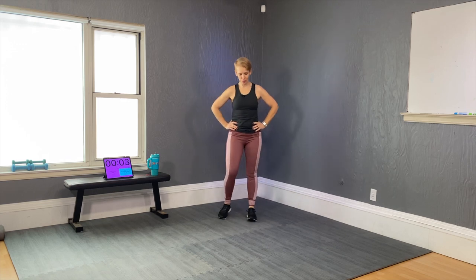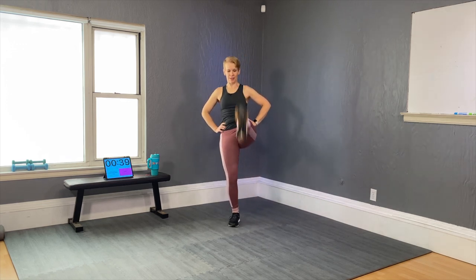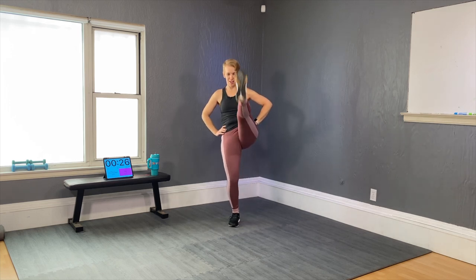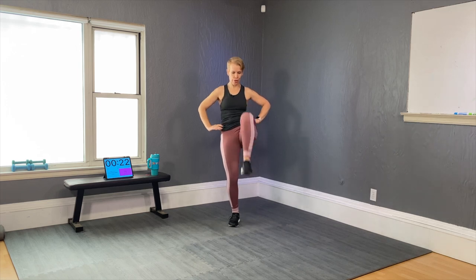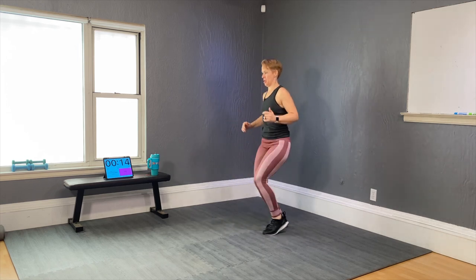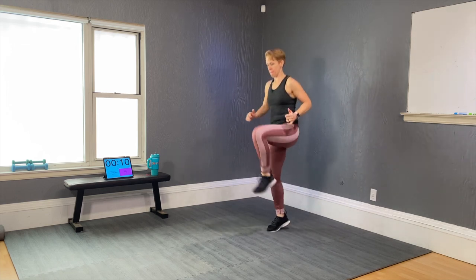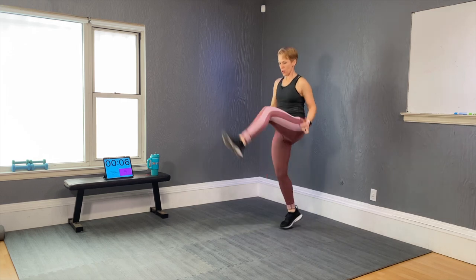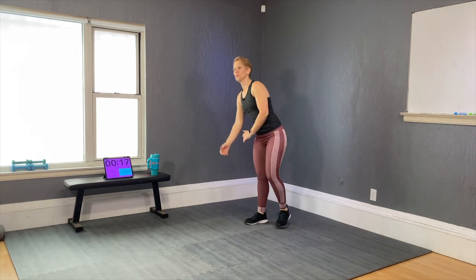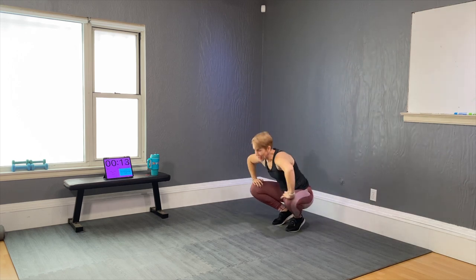Now we will do the knee kick on the right side. Same thing — no jumping at first. 20 seconds rest. You might think 'oh why that much rest' — the intervals all make sense so just follow it. You will appreciate the rest. Here we go again — another four and then we'll start jumping. Two more, then jumpiness! Knee kick, knee kick, there we go — three, two, and one, perfect, shake it out.